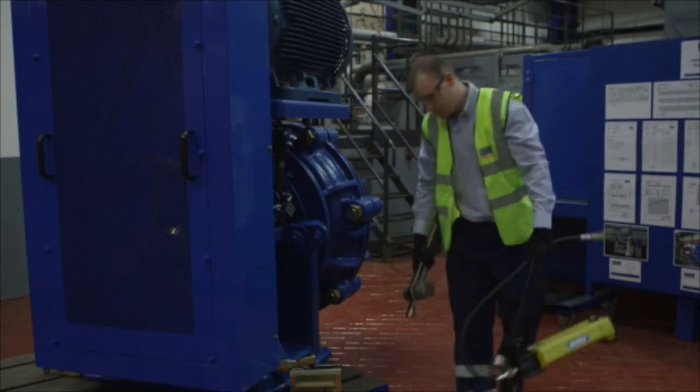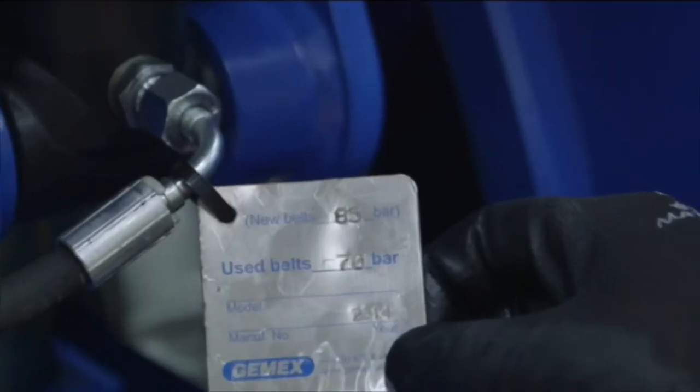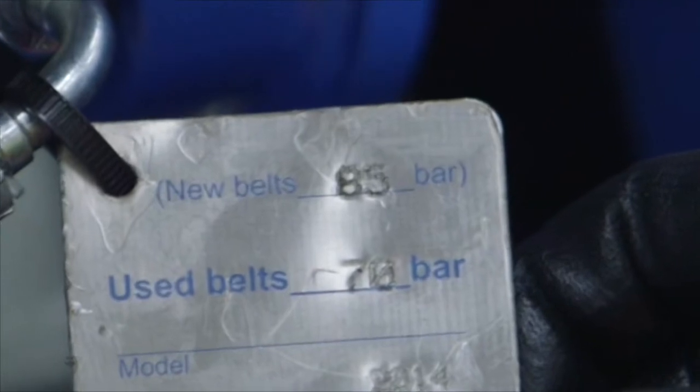When a belt needs changing, you will require the following equipment: a lock release handle, a hammer, and a GMEX hydraulic pump. Attached to the unit is a tag which shows information about the unit, including the required pressure when fitting a new belt.